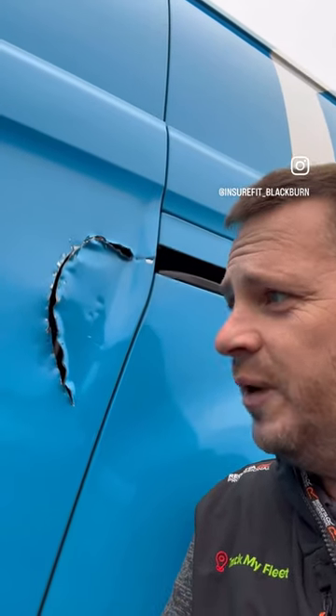Hello, good morning. It's Graham from InsureFit Vehicle Installations based in Blackburn. Transit Custom door plates — an absolutely essential piece of kit at the minute. This Custom has been done last night in a hotel; there's no deadlocks on the vehicle, so what we'll do is get it plated up so he's back on the road and the vehicle's secure.